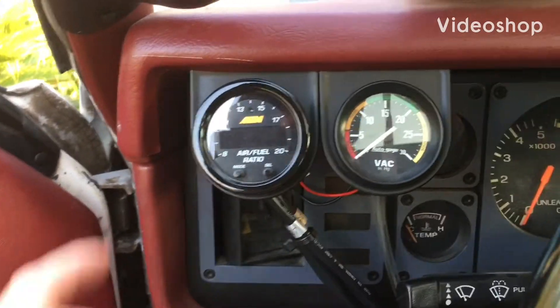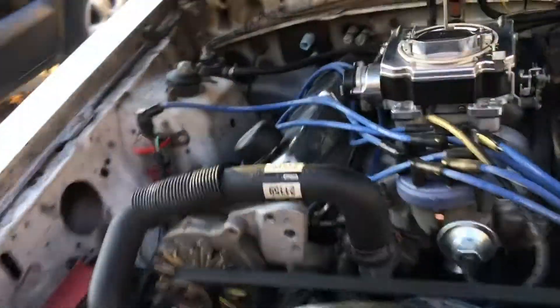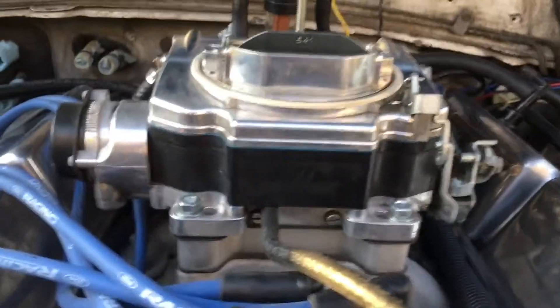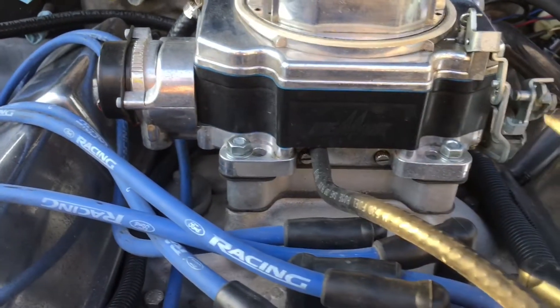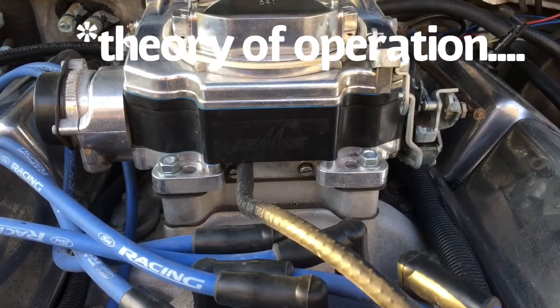I'm going to show you how responsive the air fuel ratio gauge is for the AEM wideband. I want to show you with a carburetor - if you guys aren't carburetor guys like me, we have here the idle mixture screws, and I just want to give you a quick backstory on this.